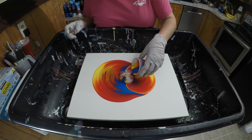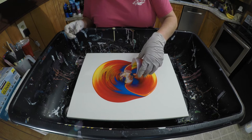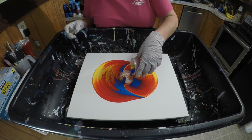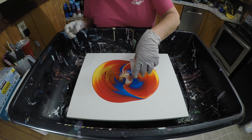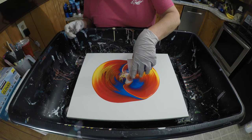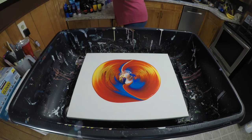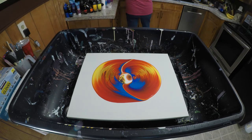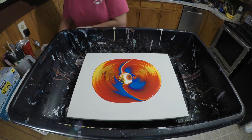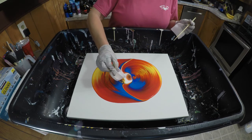It's so pretty — I love the colors. Now we're going to take this cap off and you can see what we have in there. I'm going to take a little bit more white because I like a big white center.